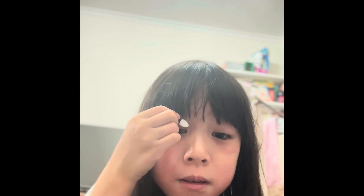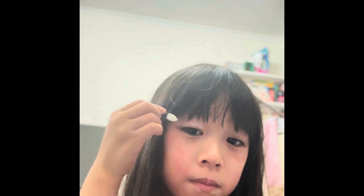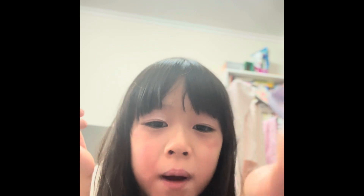How do I look? Something spooky is gonna happen — yay! I look so white now.